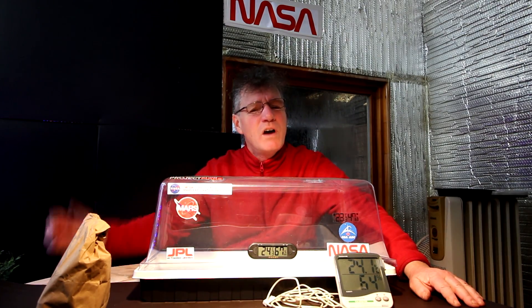Hi everyone, Nigel Saunders here. Welcome back to part four of Growing Trees on Mars. In this project, I'm mixing up my own Martian simulant soil, putting it in the greenhouse, and trying to grow trees in it. I'm also 3D printing a Curiosity rover to go in the landscape.